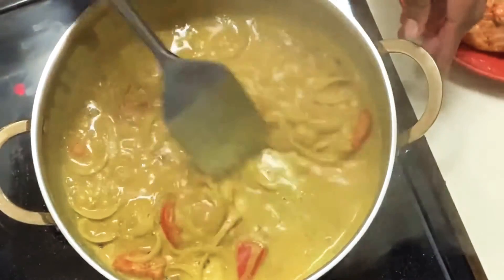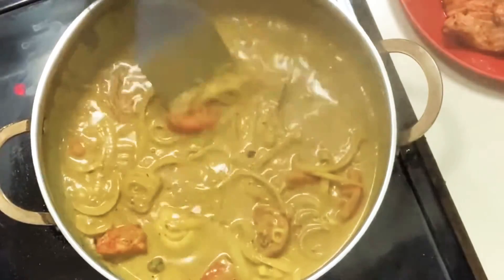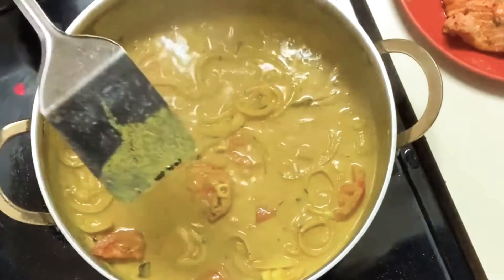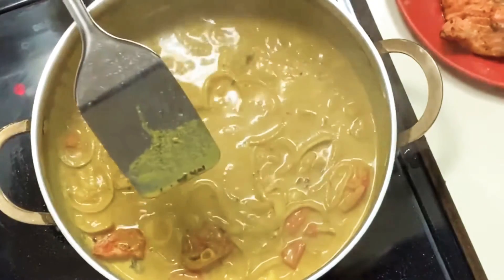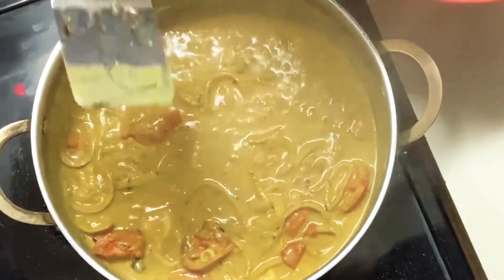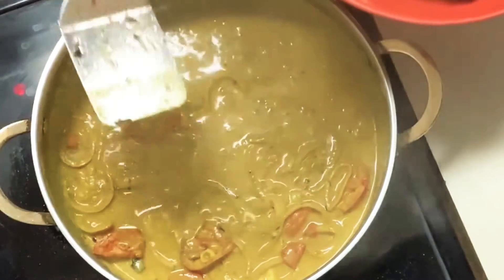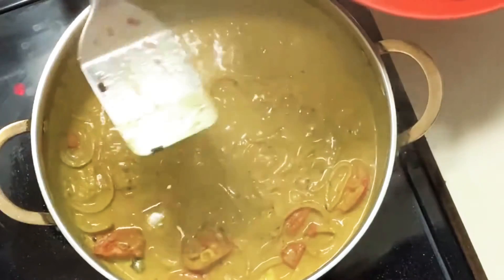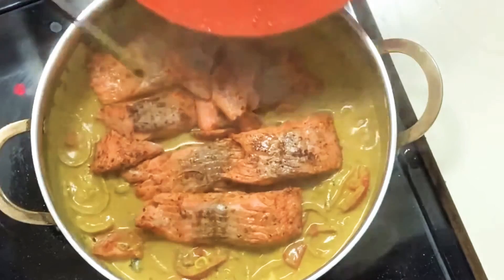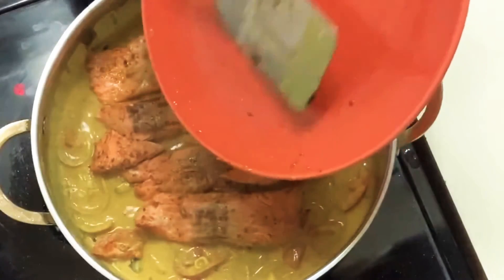It's been about 5 minutes now. It smells good — everything is nice and correct. If you notice, I did not add any salt. Do not add any salt. Well, it all depends: if you don't have the seasoning that I have — the salmon seasoning — then you can use your salt. But because I use the salmon seasoning, no salt needed.